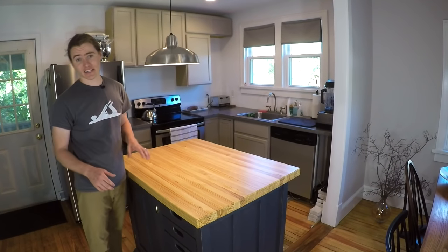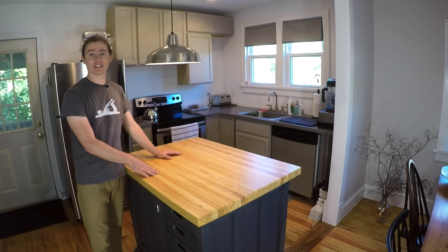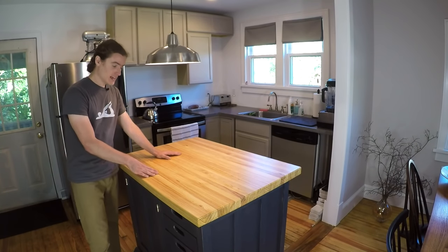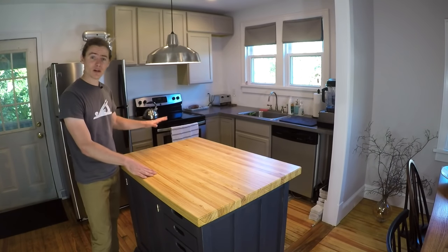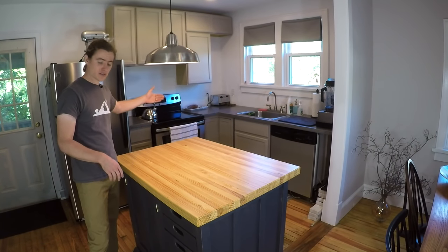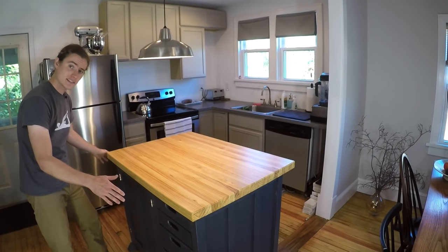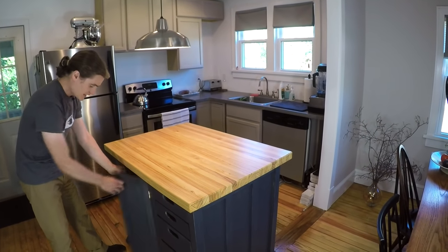In today's video we're going to be building a kitchen island — it's the second one I've built on the channel, and if you'd like to see that other video you can click on the link in the description below. My kitchen is a fairly small one, so I needed to address some storage issues like where to put a microwave and other things. I went with a boxed-in design instead of an open frame design.